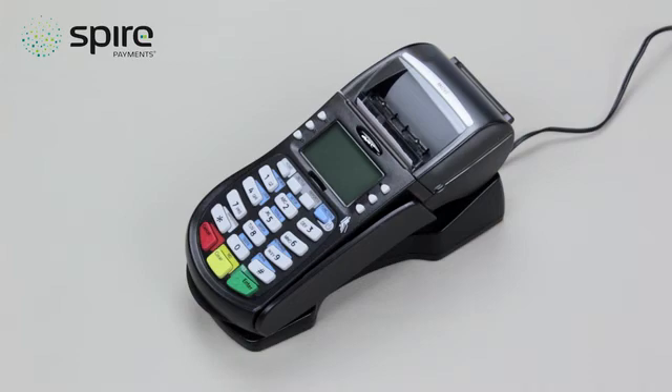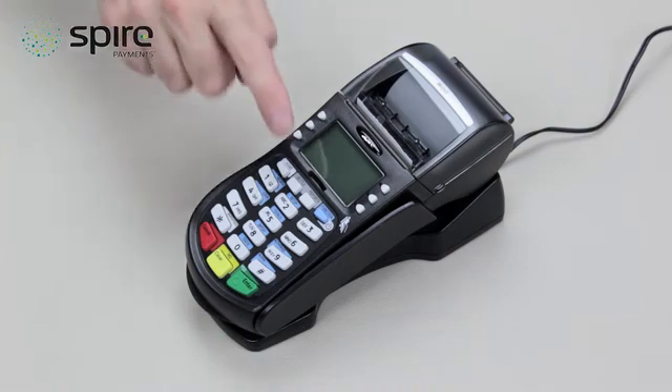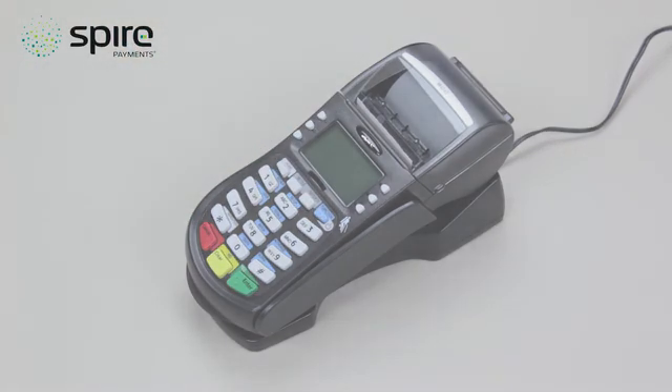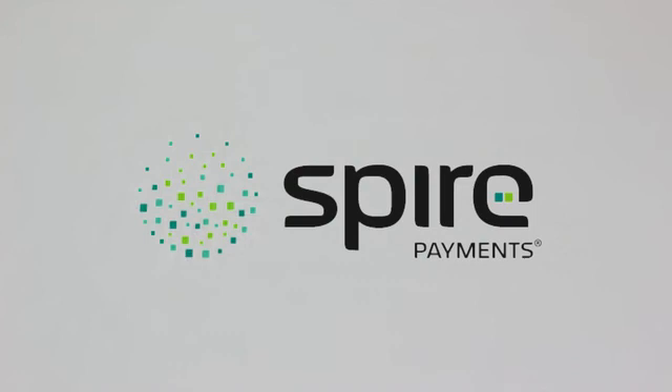If this receipt displays your acquiring bank as disabled, please contact the technical support help desk for assistance. To turn your card terminal off at any time, press and hold the blue function button again until the screen goes blank. You are now ready to begin use of your Spire Payments card terminal.